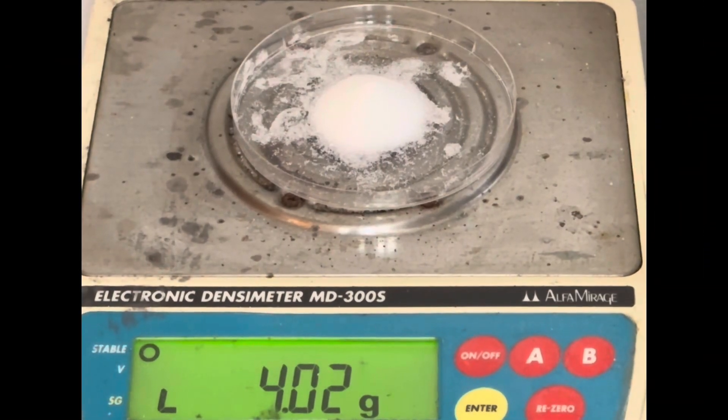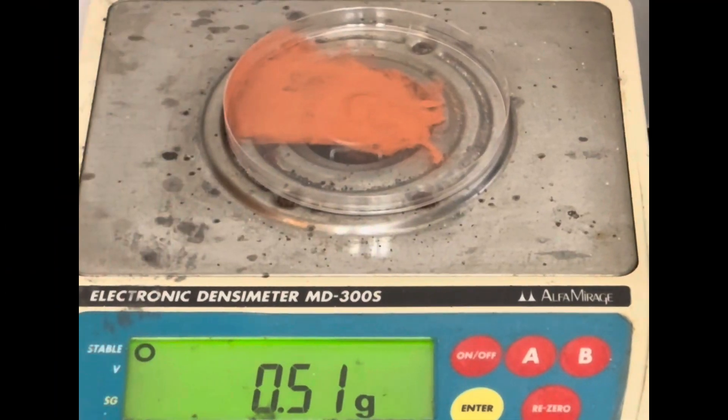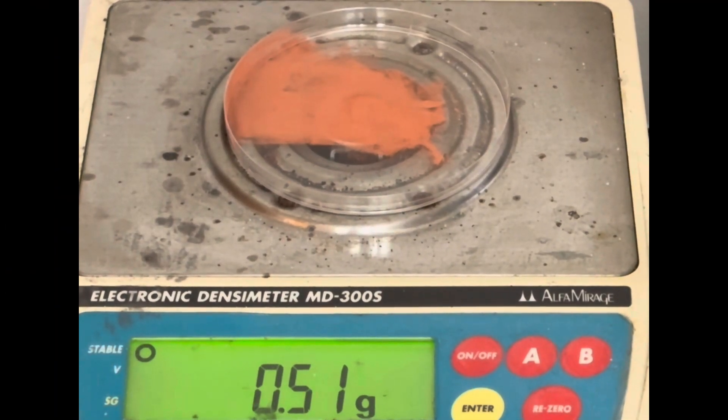Begin by measuring out 4 grams of ammonium perchlorate. Next, measure out half a gram of copper powder.